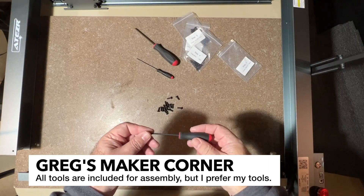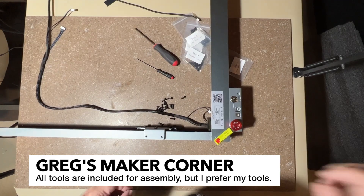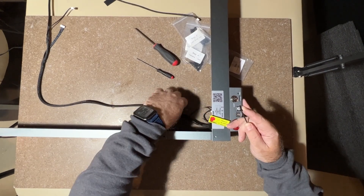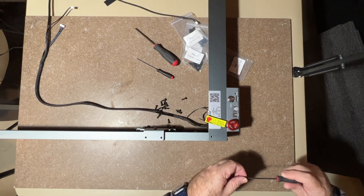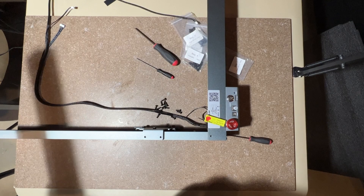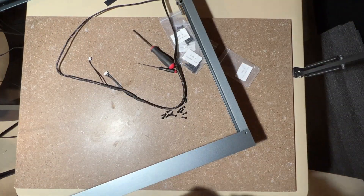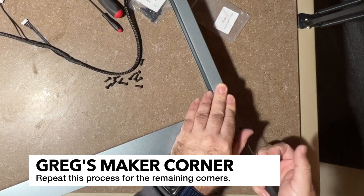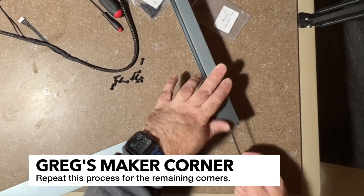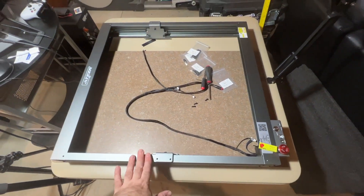There are allen key wrenches provided in the kit, but I'm going to use these bond husk drivers, which I really like. I'm going to start with the front corner, and I just went ahead and ran that cable — stick this in here on the inside. Now I'm going to rotate it counterclockwise, and I'll do the next corner. This is really the same process; we're just going to do the three screws. Here you can see it all connected and installed and oriented as in the manual.